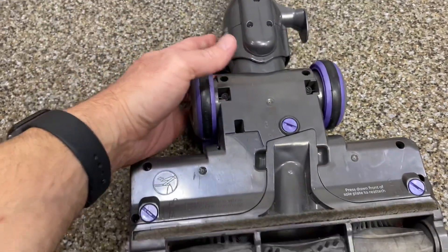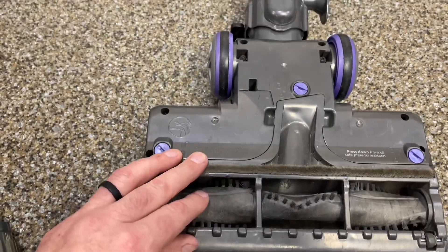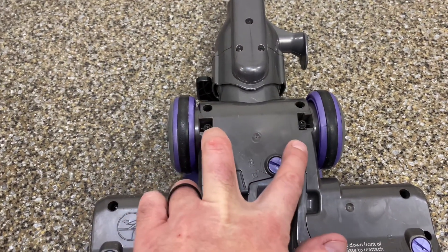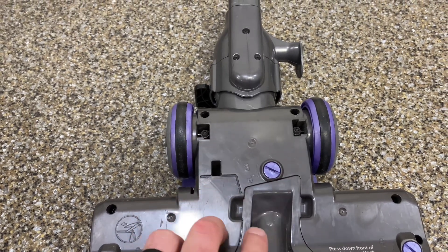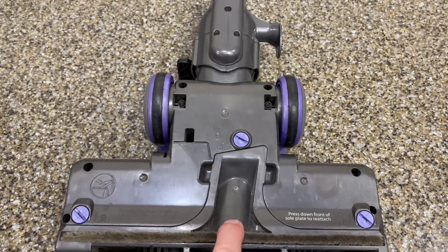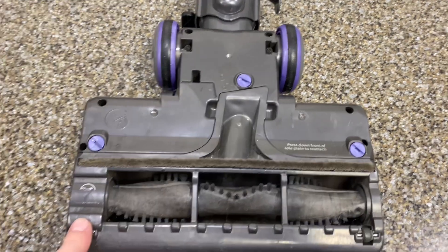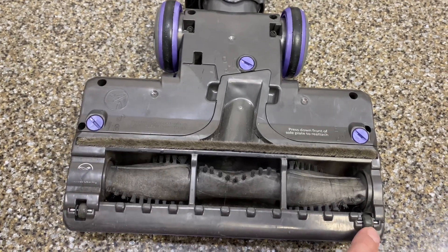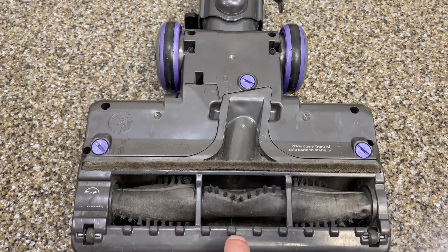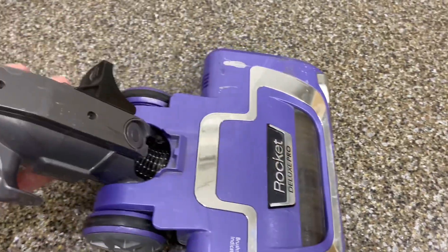We're going to need a flathead screwdriver to get these points open, and then a T20 security bit for all these. We do not need to move the screws by the wheels — those will stay in. All the other screw heads are T20 security bit — it's the bit with the little hole in it. The only other one is the one in the middle at the very tip, which is a T10 security bit.